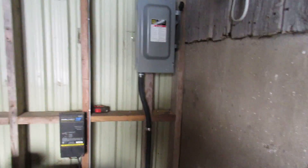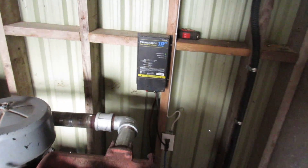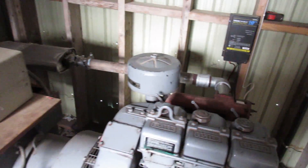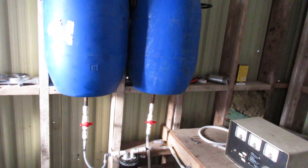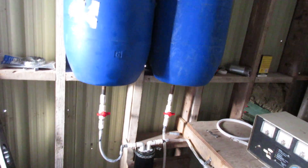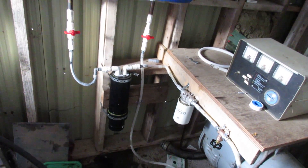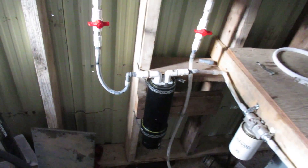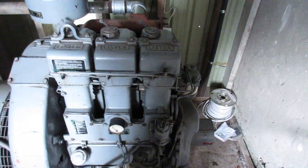Got our disconnect up there, and the battery maintainer there. The fuel tank — one is diesel and the other one's used oil, so I can kind of mix that in if I want.